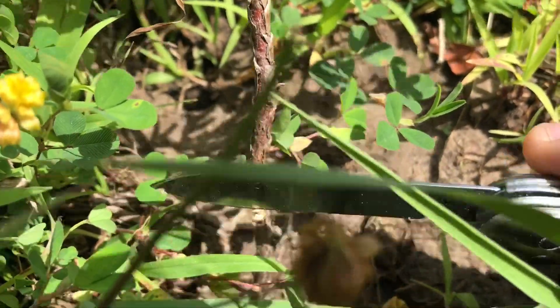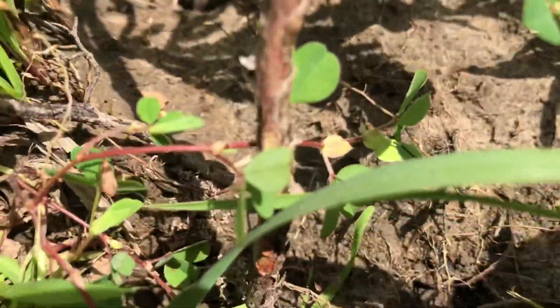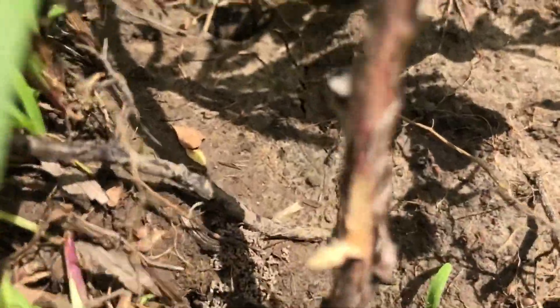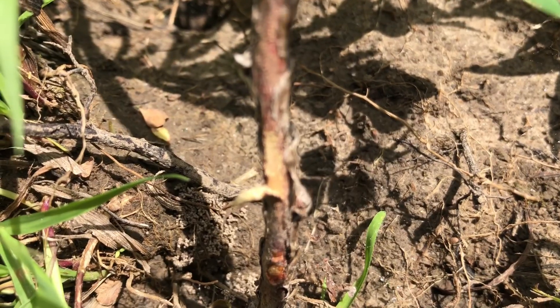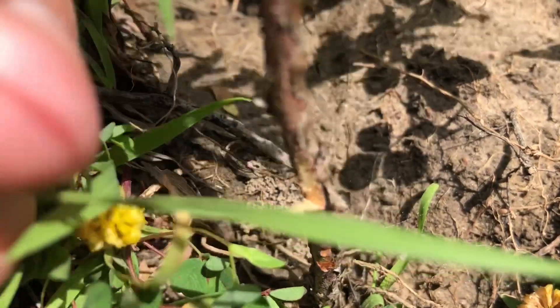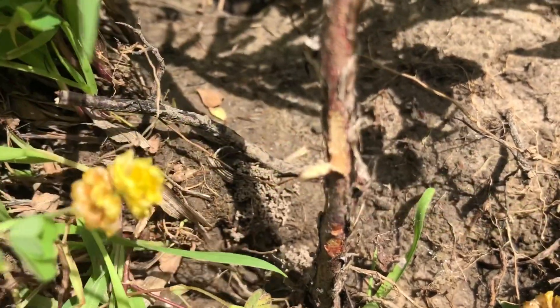If you want to tell if the whole tree is dead, you can go down here and make just a little scratch — basically you're just scratching off the bark and looking at the layer inside. You can see that's white but pretty close to brown, so I would say this one isn't completely dead, but it's good as gone.